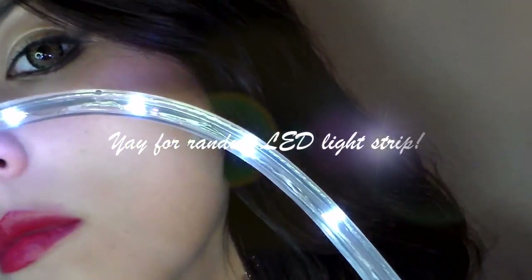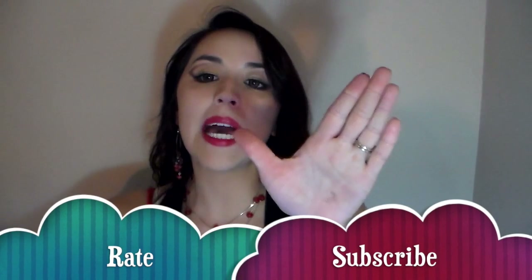And now you're done! I'm not going to lie, Hyuna was pretty hot in this video — and now you are too. Bye!